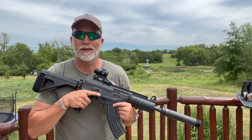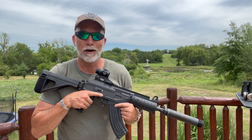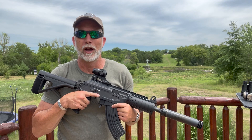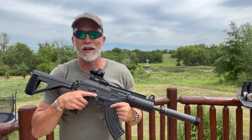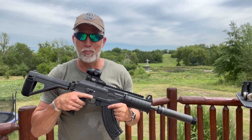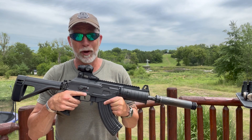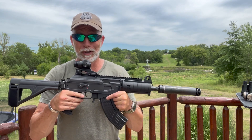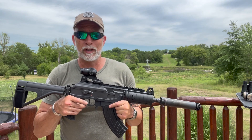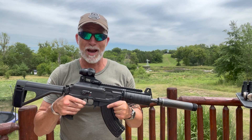When folks talk about the best SHTF or zombie apocalypse caliber or gun, it often leads to 556 versus 7.62x39 or AR versus AK. Either way, few are going to argue the effectiveness and punch or knockdown stopping power of the 7.62x39, and especially the reliability of the AK-47. One argument many will make with either the 7.62 or the AK is accuracy.